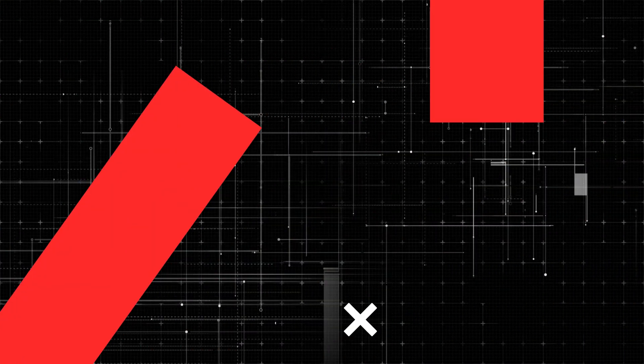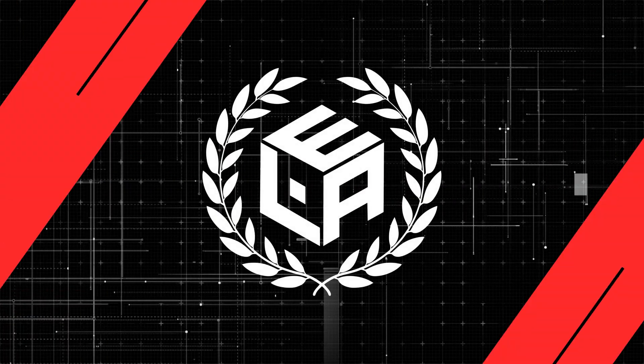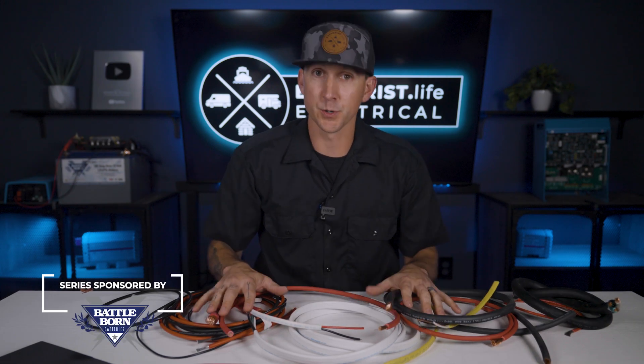My name is Nate and welcome to the Explorers Life Mobile, Marine, and Off-Grid Electrical Academy. Before we get started, I put some important information about this academy, some additional resources, and some prerequisite information related to this video down in the pinned comment below, so be sure to scroll down and check it out. Let's get started.